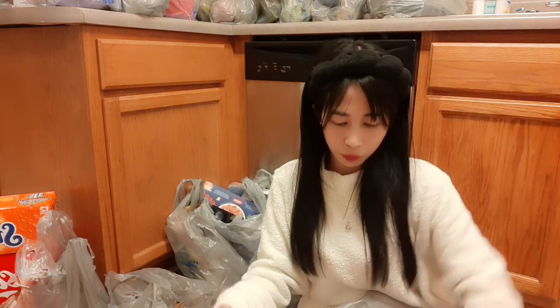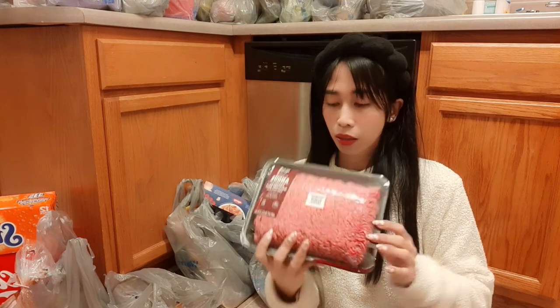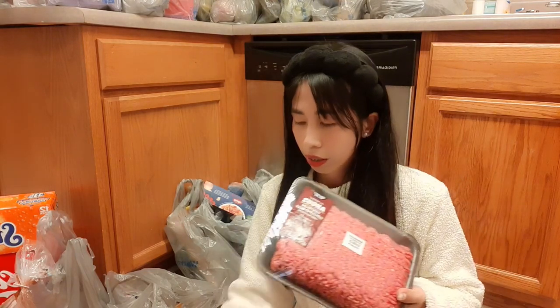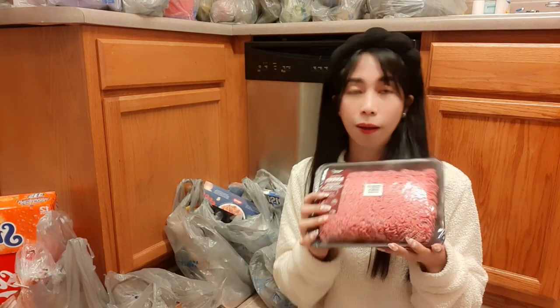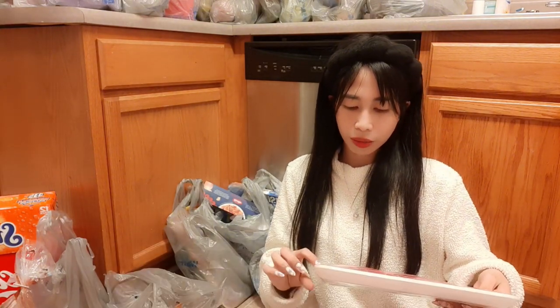In this bag we have our new favorite bacon, and also Angus beef ground — I'm using this for making tacos, burritos, pasta, spaghetti, and burgers too.